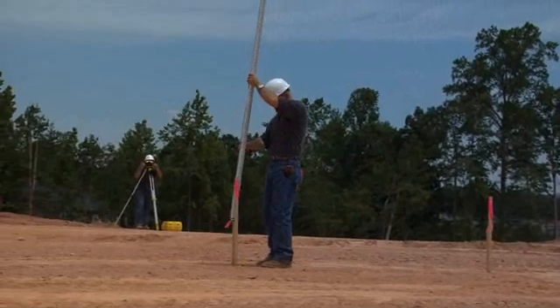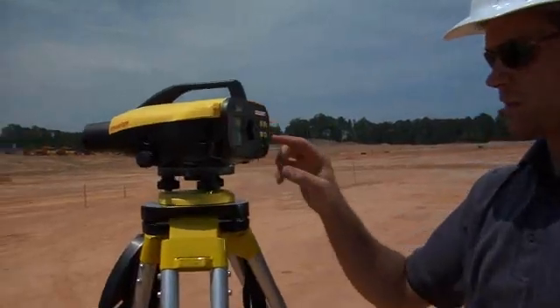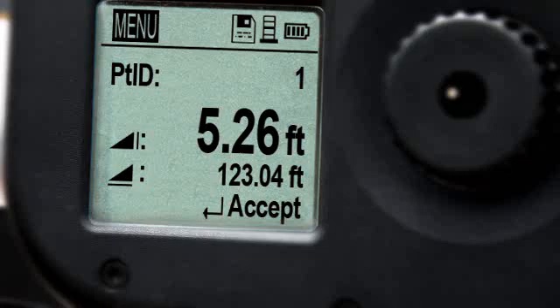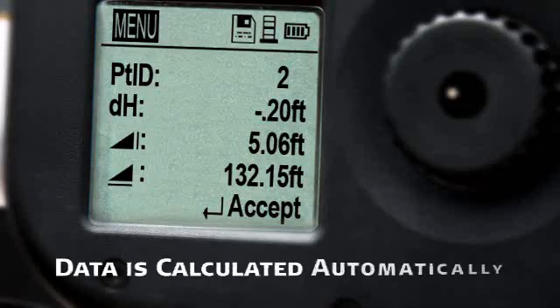Like a sprinter, fast and efficient use of your time means you're good to go. Take Sprinter to the next step by selecting Point ID from the menu and establish a benchmark. From that point, measure any location and the Sprinter calculates differences in elevation automatically.